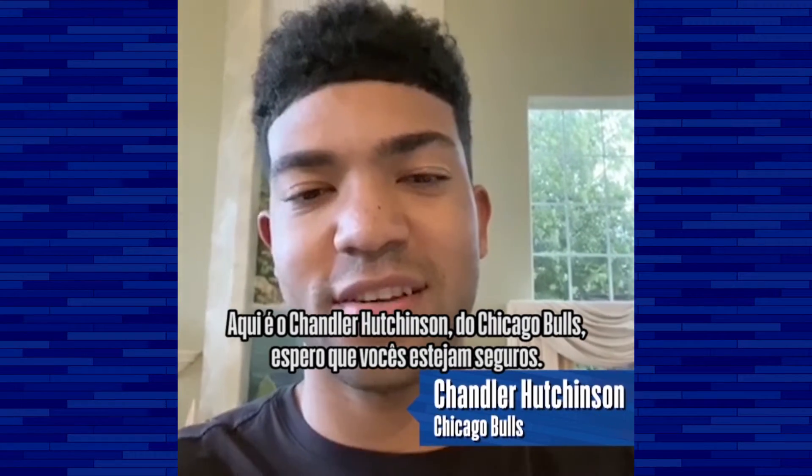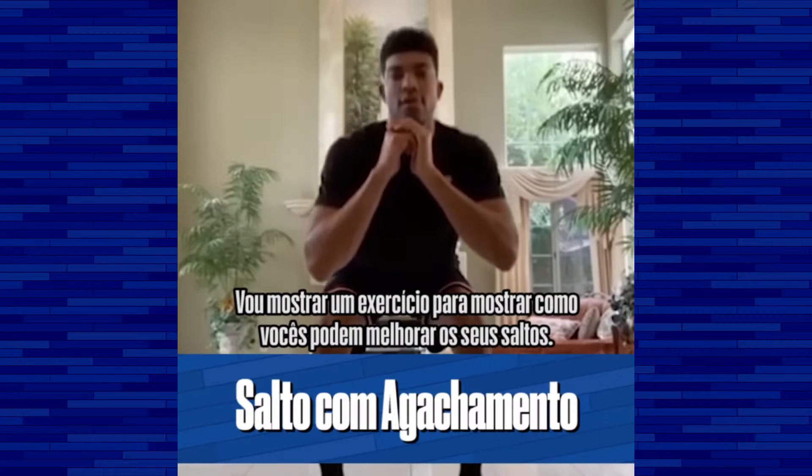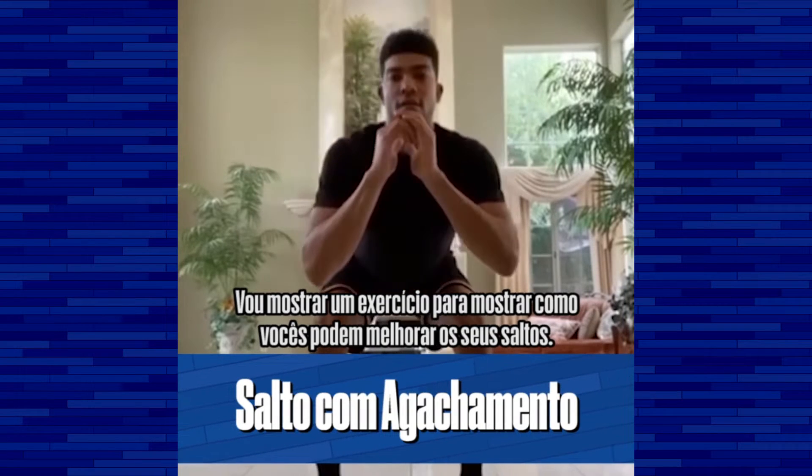What's up everybody? It's Chandler Hutchison from the Chicago Bulls. I hope you guys are staying safe. I'm going to show you an exercise how to improve your jumping height.